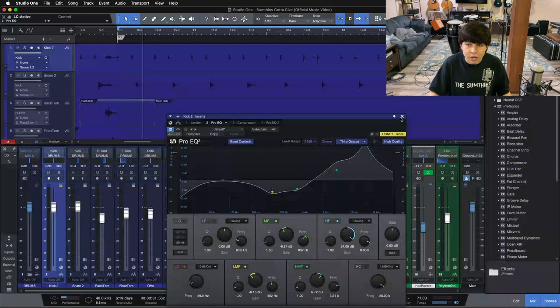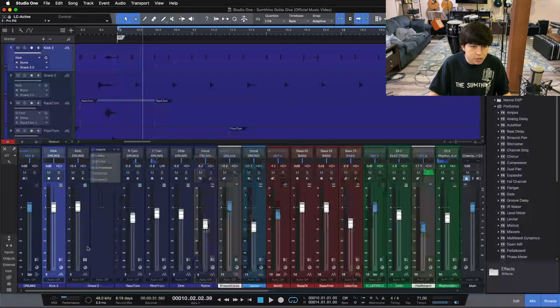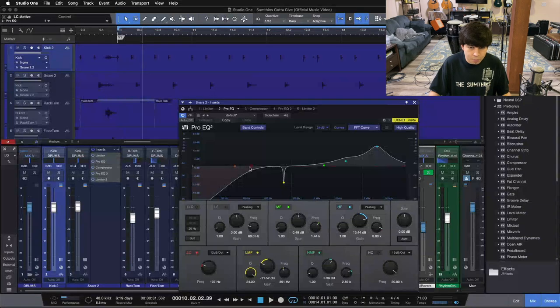The other way to use your high-pass filter is getting rid of excess information on your other instruments. Even if we look at our snare drum, I'm rolling the high-pass filter up to 137 Hz so we don't get so much kick bleed coming in on our snare drum. I want the low-end information to come from as few sources as possible so it stays clean, punchy, and isolated — we only want our kick drum to be mainly coming from the kick drum track.